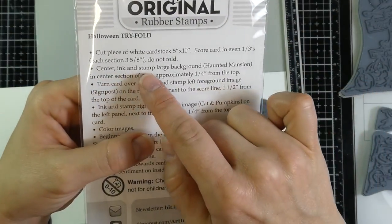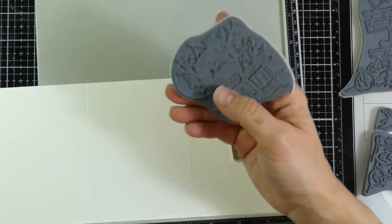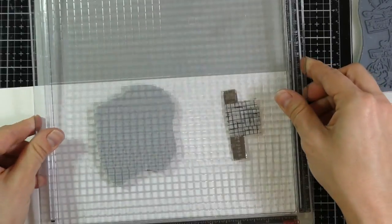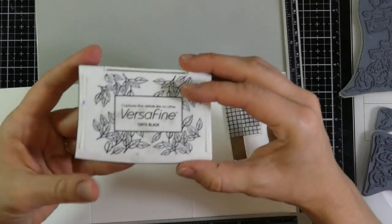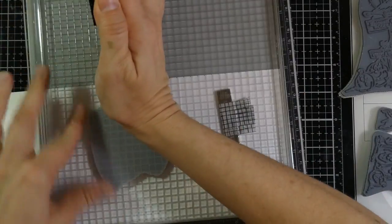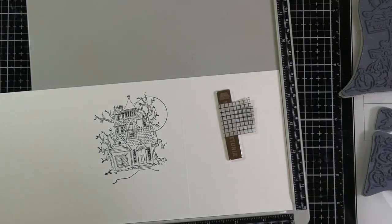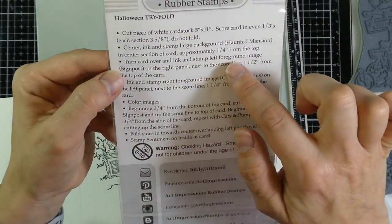According to the directions, we want to center, ink, and stamp the large background — which is the Haunted Mansion — in the center section of the card approximately one-fourth of an inch from the top. Because this is watercolor paper and I plan to do watercoloring, I'm going to use my VersaFine Onyx Black ink and stamp the image more than once, which is where the stamp positioner comes in very handy. You don't need one of these, but it's handy because I tend to not stamp right away very well.